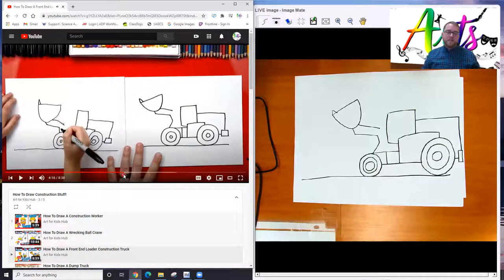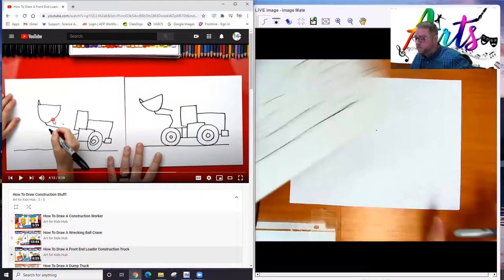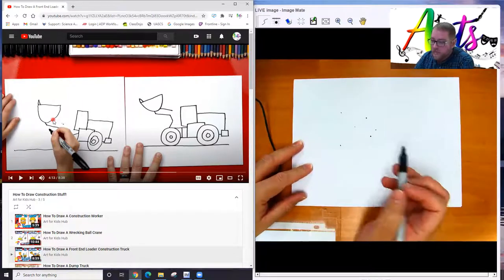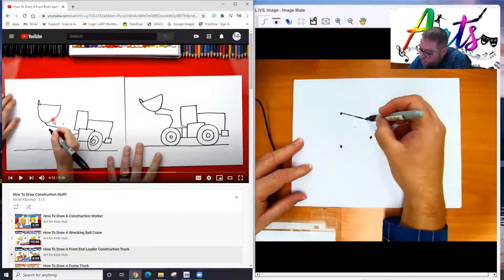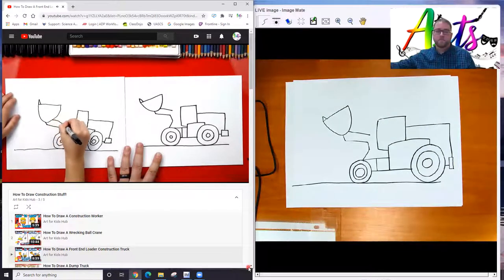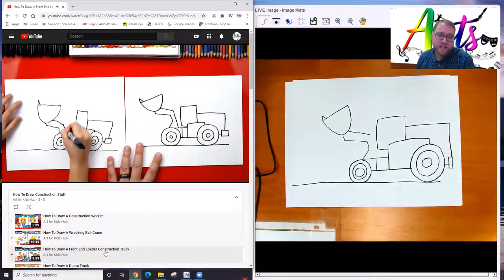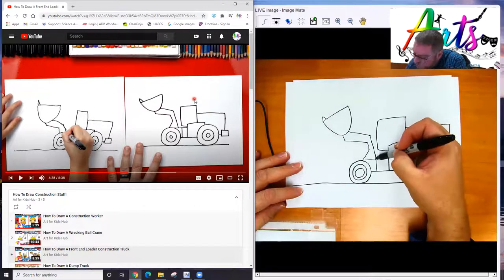Here's another good technique. If you look over here, he made a dot for the beginning and the end of the line, and then just connected them. So sometimes if you're trying to make a line go in a certain way, you can make the dots and then just connect them. That's a good idea — hopefully that will help you get your lines going where you want them to go.